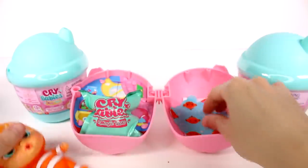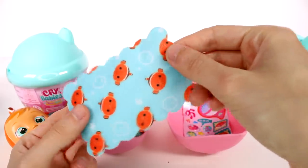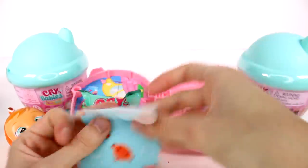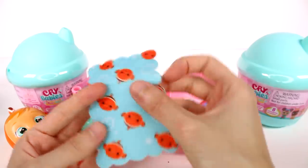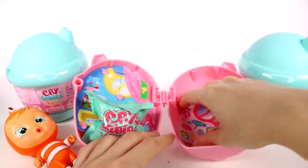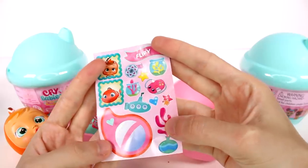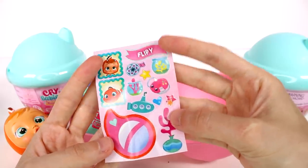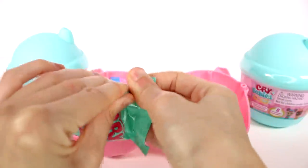Now we'll have to get the bottle and everything so we can check that out even better. Here we have a blanket — a clownfish blanket. It's so cute, I really like that. And then we have our sticker sheet so we can decorate our home or use it on stationery or whatever. Moving on, we do have a blind bag, so let's go ahead and open this up.